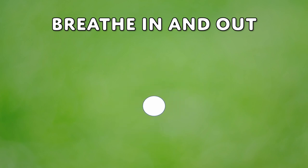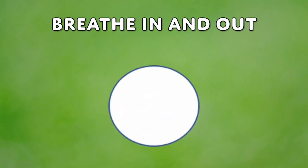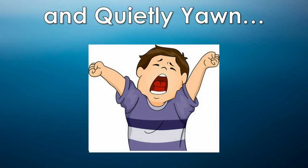Let's have one more deep breath in and out. Let's finish our breath with a simple sound, like you're yawning. Make a small circle with your lips, and let the sound out slowly.